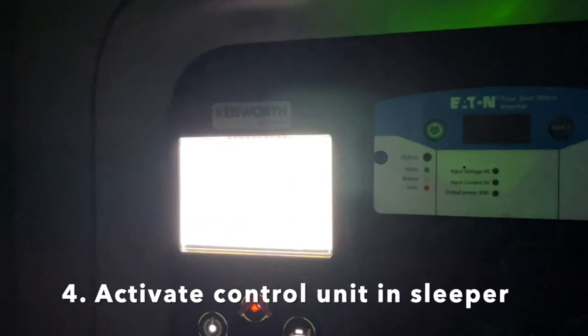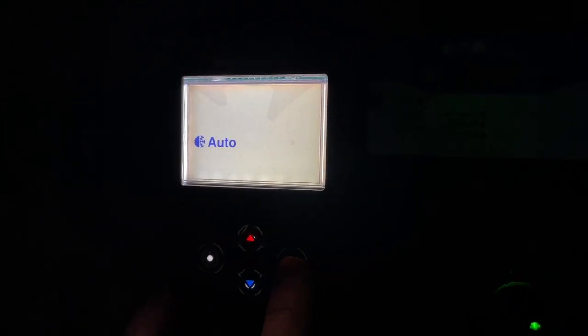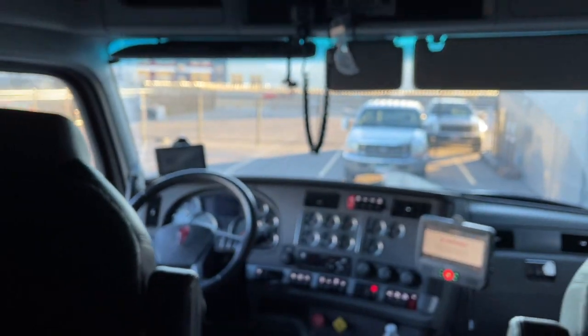Now we're going to go back into the sleeper — there's a little control unit back here. You're going to power that on. You can go through a couple settings by pushing this button. I can choose: do I want heat, do I want cool, or do I just want it to automatically do it? That's obviously the easier choice. I can choose Fahrenheit or Celsius, but I just want it on this screen. Once I've got it set to the temperature I want, I can just leave it and adjust the temperature at any time. Now it's going to initiate how it controls that temperature.